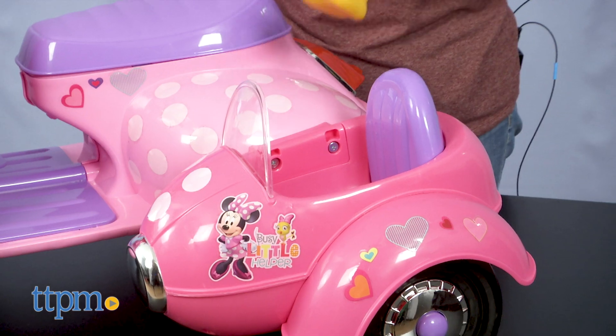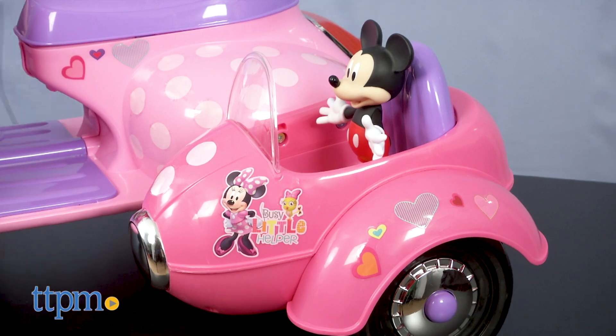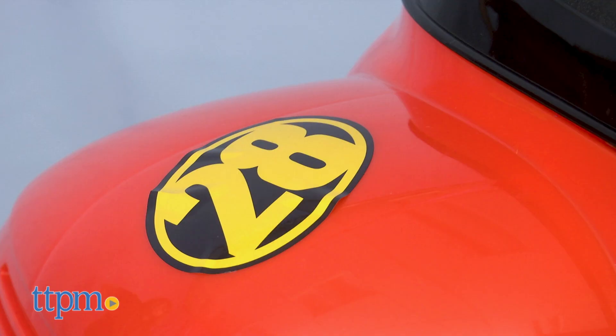Both of these are battery powered, and each one includes a mini sidecar where a Mickey or Minnie stuffed animal can ride. The Mickey version features Mickey and the Roadster Racers graphics and a red and yellow color scheme that mimics the color of Mickey's car on the show.